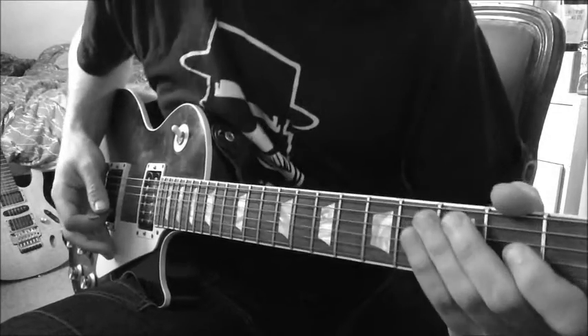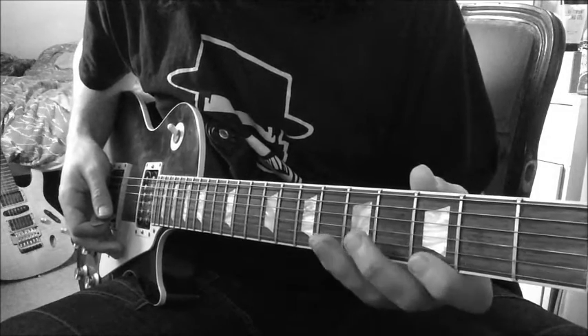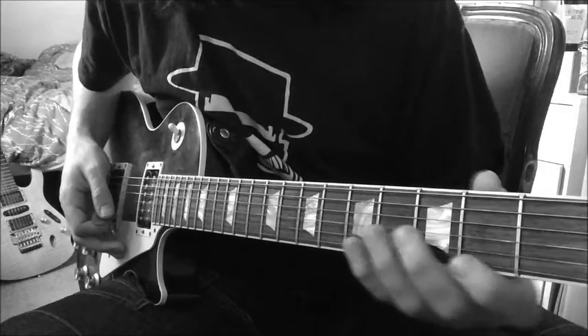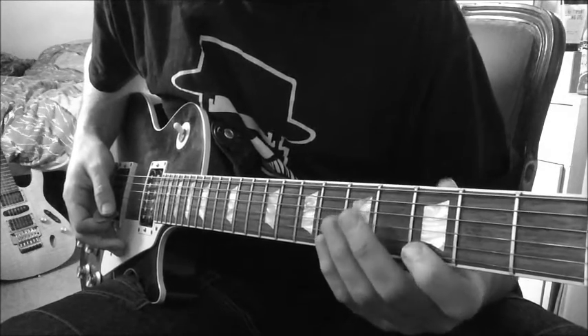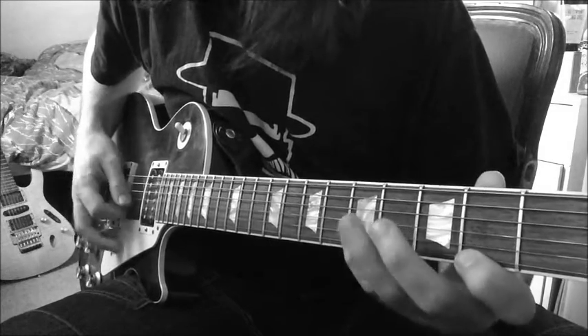Stevie Ray Vaughan used to tune his guitar down a semitone, so he would be playing this in the G minor pentatonic or G blues position. But we're going to be taking this down — or at least I am. If you want to tune down, that's up to you. But I'm going to be in the F sharp minor pentatonic.